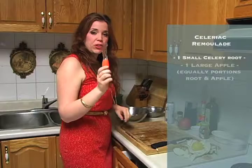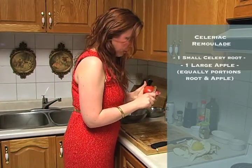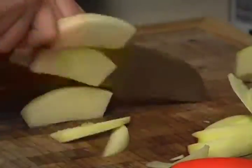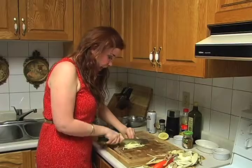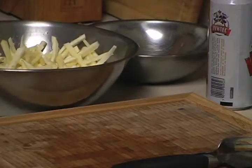So now we are going to peel the apple first. We're going to throw it in the bowl, again with a little bit more lemon just to keep it fresh. Now that we've done that, we're going to start with the sauce.